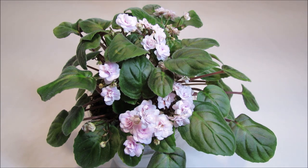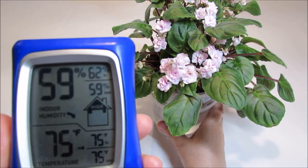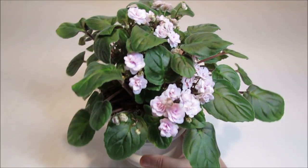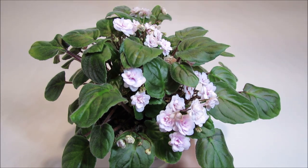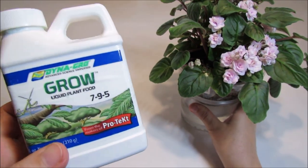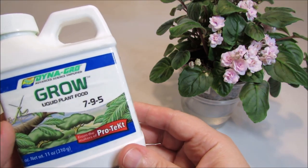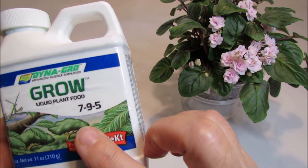I'm growing it under a combination of LED and natural light on a west-facing window, and the temperature ranges from mid-60s to upper 70s Fahrenheit. Right now we have 75 degrees Fahrenheit and 59% humidity. I've been running a humidifier since I noticed it was drying out the young flower buds. I'm growing it on a wick with regular tap water and ¼ teaspoon per gallon of Dyna-Gro liquid plant food with an NPK ratio of 7-9-5, and the nitrogen is urea-free.